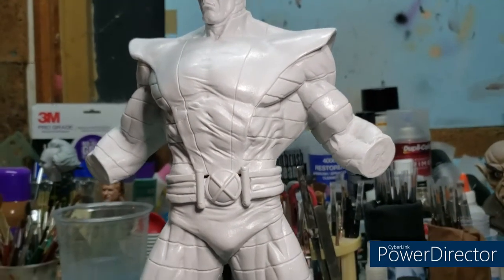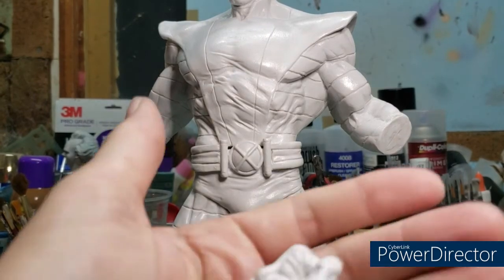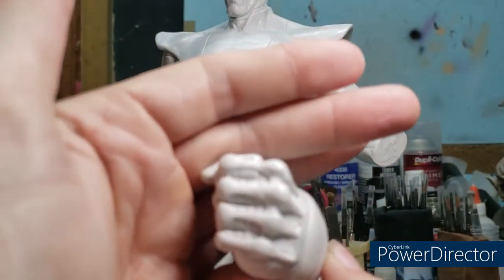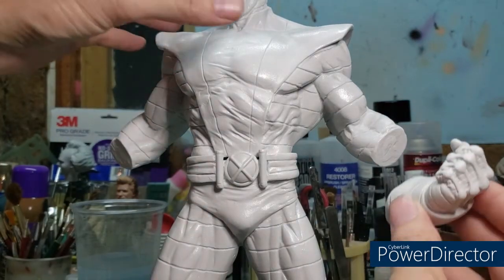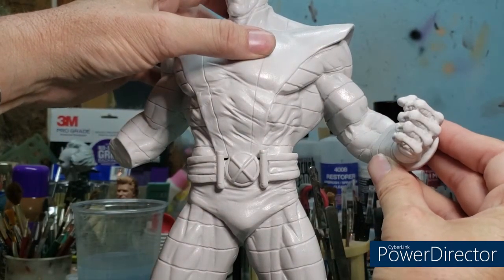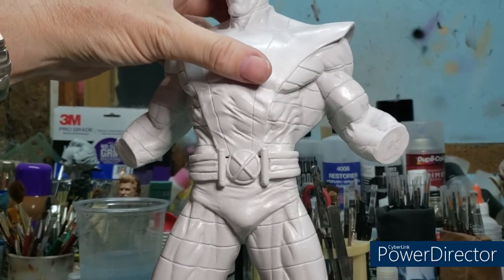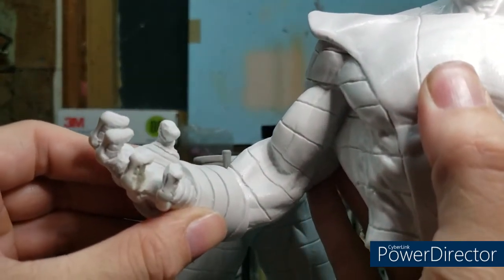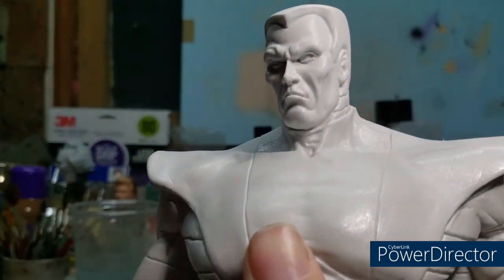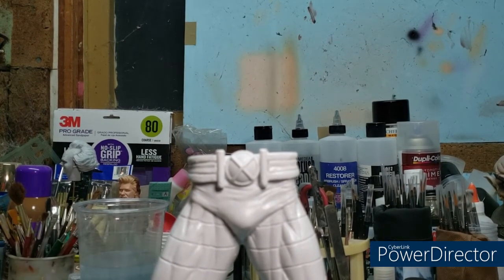This is a big kit — John said he was a big boy, and he was not kidding. Then the close-fisted left hand. Sean really captured the spirit of this character. The hands will fit on just like so. I'll probably have to sand down the insides of the gauntlets a little bit. The castings are really, really well done — very minor to almost no seam line work to speak of.